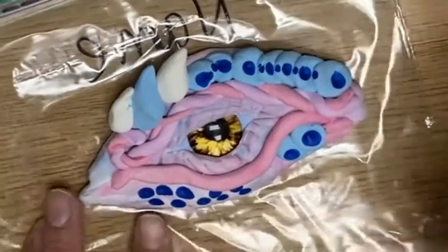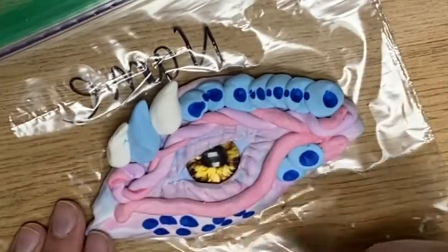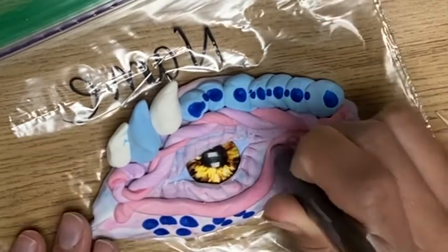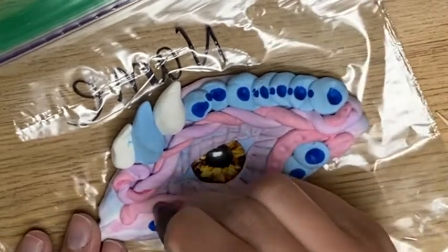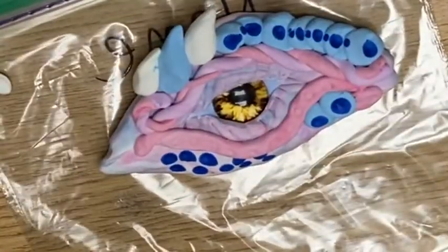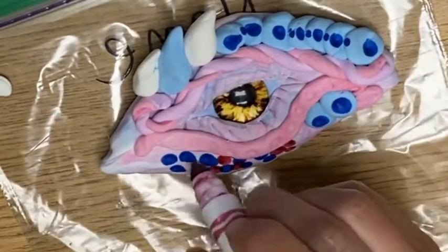You can add more details like I was talking about earlier. You could take your toothpick and make some more wrinkles. You can take other things like a pencil if you don't want color, or a pen, and you can add little circles and stuff — more kind of variations of different kinds of scales.